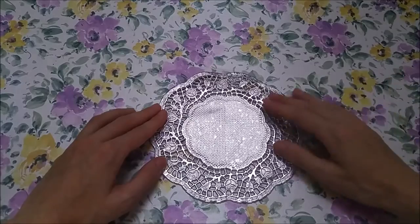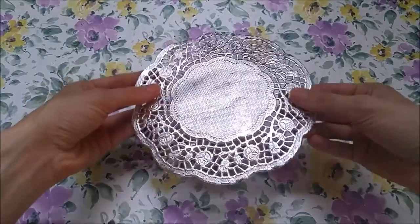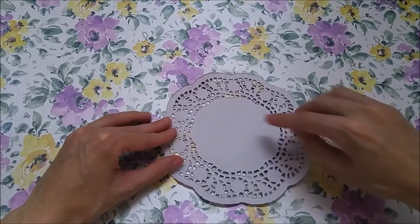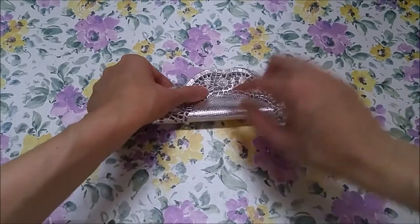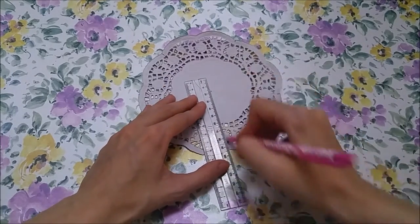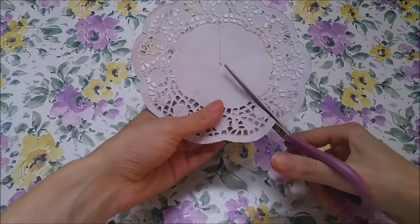Now depending on the size of your doily, the process might look a little different. Here's a smaller silver doily for example. In this case we do our pencil marks on the plain side, so flip it over, find the center exactly the same way, and mark our sections in pencil. With this doily there was an odd number of sections, so we cut each one out individually — no doubling up.